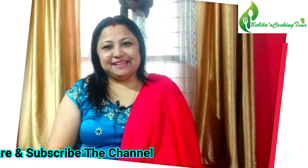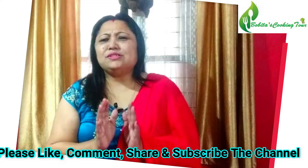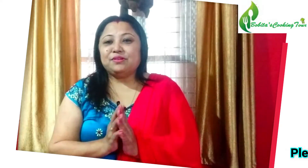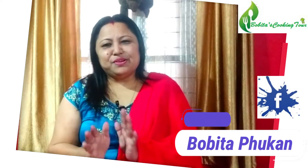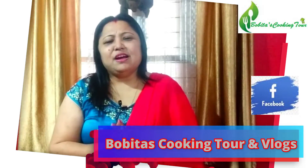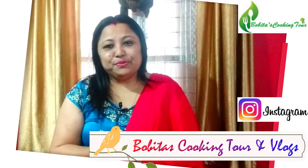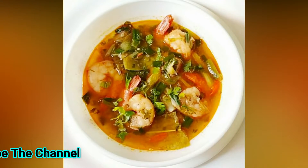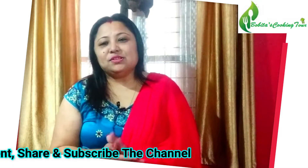Namaskar! Welcome back to my channel. Today I am going to take a quick recipe for you. This recipe is very simple and very easy.